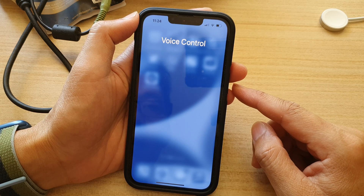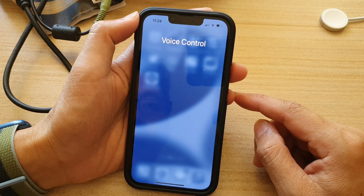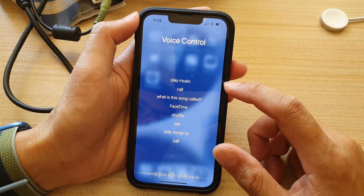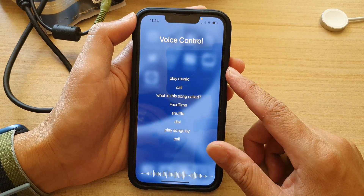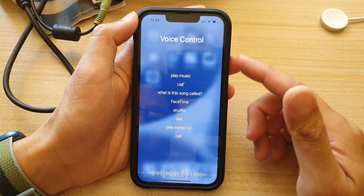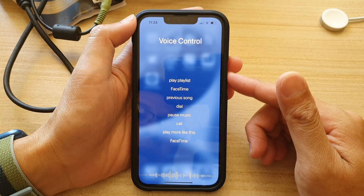Using iPhone voice control, you can tell iPhone to call contacts, play albums, or play playlists. So the functions with voice control are very limited. I wouldn't bother using voice control anymore — Siri would be much, much better.